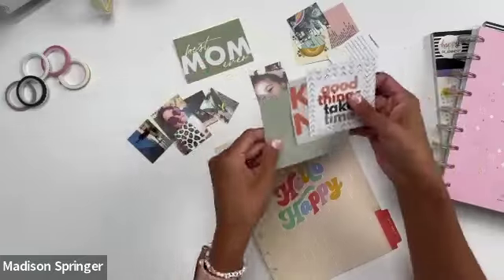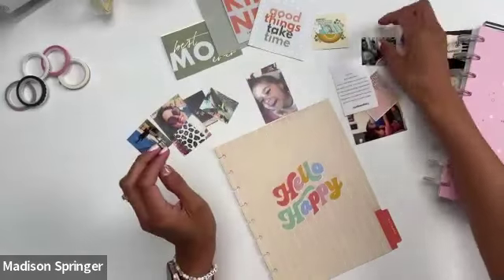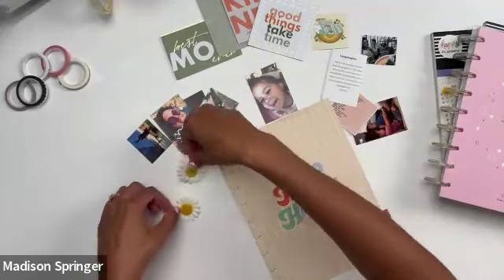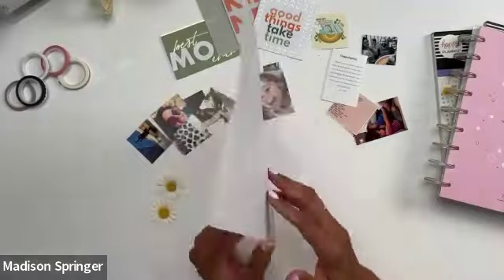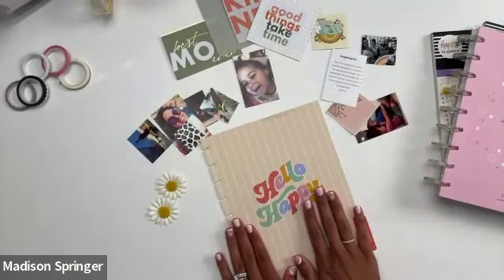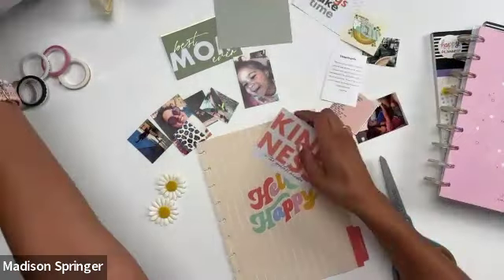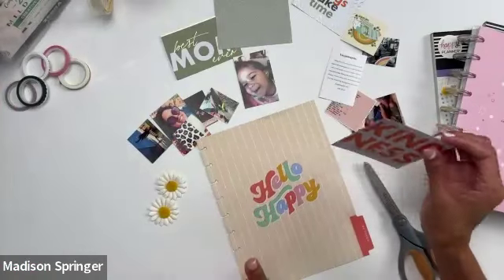I have some random photos here, some quotes — and if you guys just have stickers, you can 100% work with that as well. Even magazine clippings — use what you got. I found these little decorative pieces in my daughter's open house box and decided to keep them. I'm going to be doing the front and back of this divider. My main thing is I want to keep the 'Hello Happy' text front and center so I can see it. We also have some markers in case I want to do a little quote for myself.